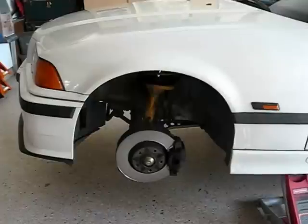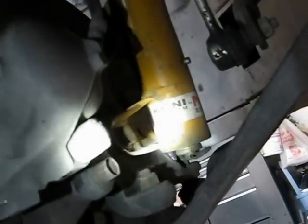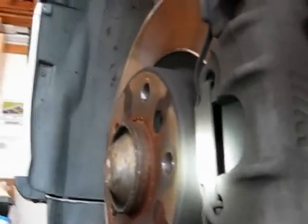The car is already jacked up and the wheels have been removed. The first things we're going to do: under the car, we're going to remove the little plastic caps — one there, one up on top. We're going to remove the sensor wire and its wire, the caliper retaining clip, the brake pad retaining clip, and the guide pins.